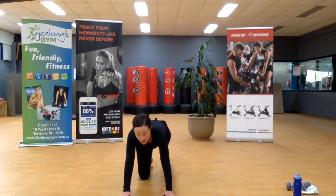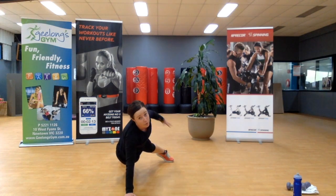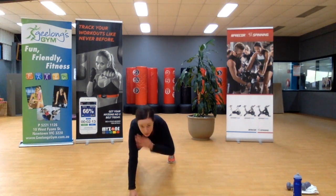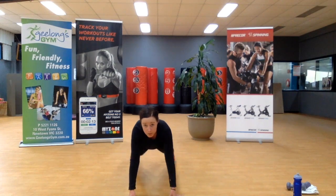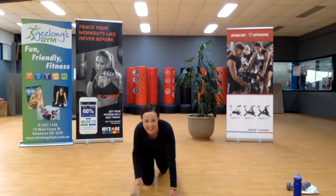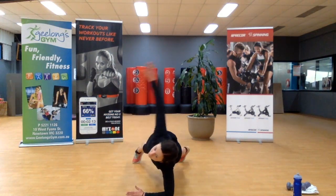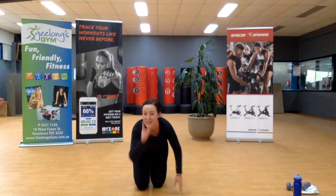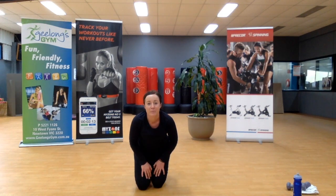I'm going to stay down and come into that high plank — shoulder taps. What I don't want to see is rotation. We're not rotating the rest of our body; we want to keep our hips square to the ground. Ten seconds, team. To stop our body from rocking, we squeeze our glutes — that's going to be a motto of mine. Open. You can drop to your knees — it's okay, but you've got to keep moving. Or hold that plank still for five, four, three, two — work.